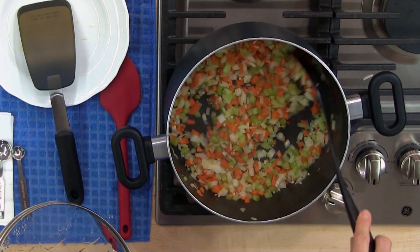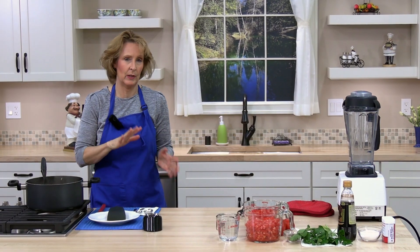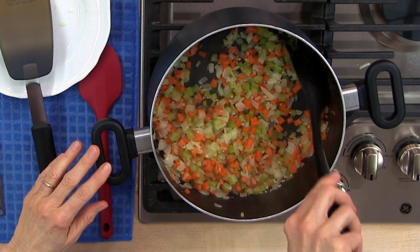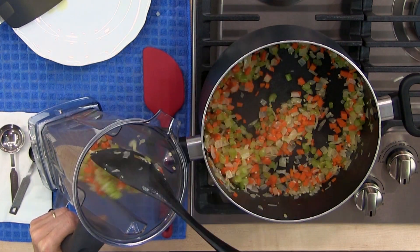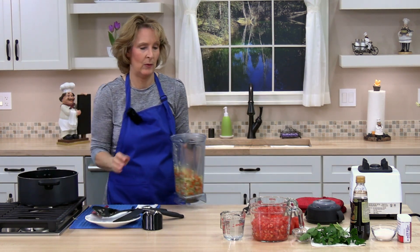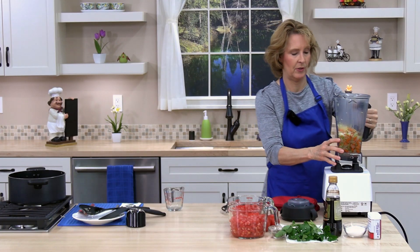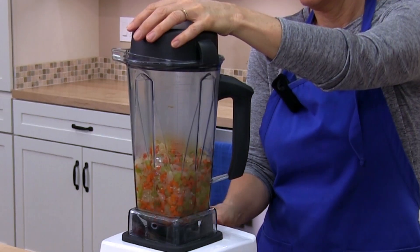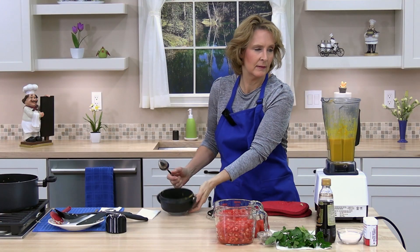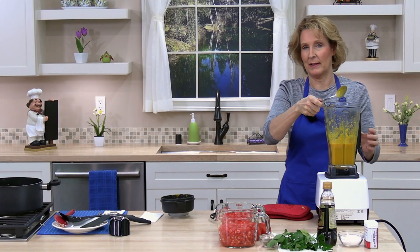It's been about 10 minutes. Turn the heat off and you might want to let it cool a minute. Then we're going to put it in a blender or food processor and blend it until smooth. Next we'll add one cup of water and blend the mixture until smooth. Looks pretty smooth — go ahead and pour it back into our pan.